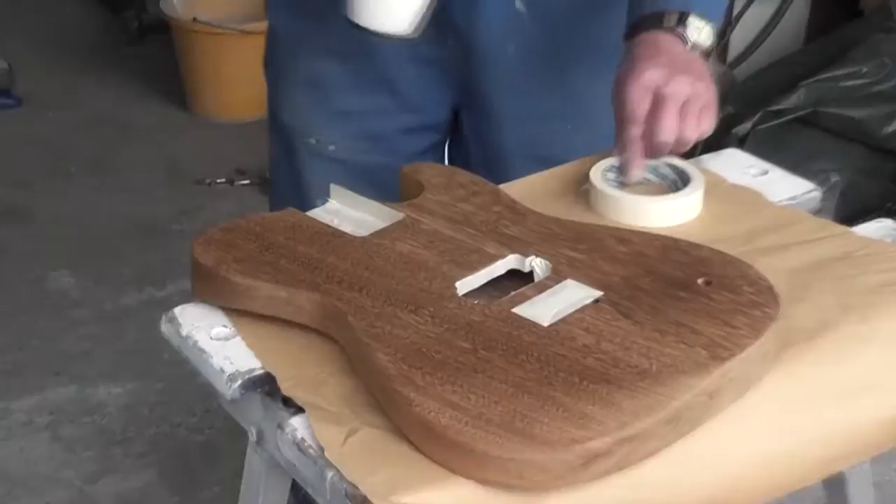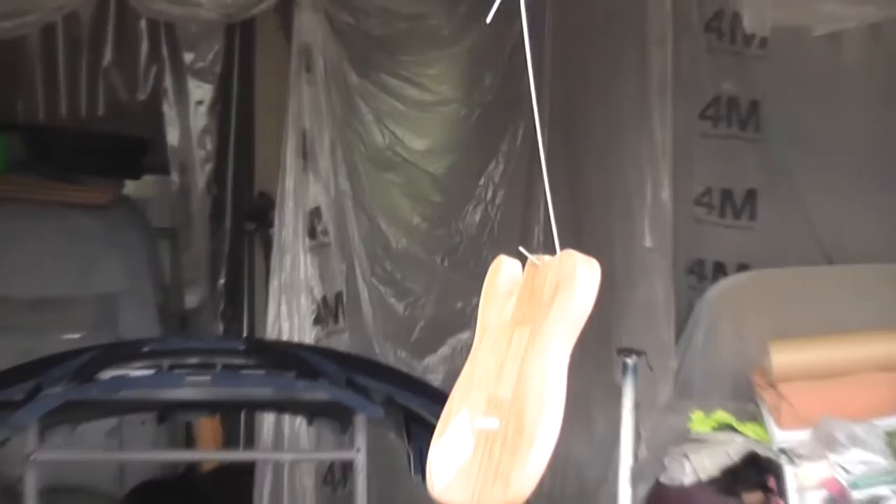Hello and welcome to part 3 of my Telecaster style guitar build, or modification. At this stage all of the woodworking is done, and now I'm going to show you how I paint it. This is a video all about finishing — well, painting. It's not actually finished yet, but it will be next week, I hope.